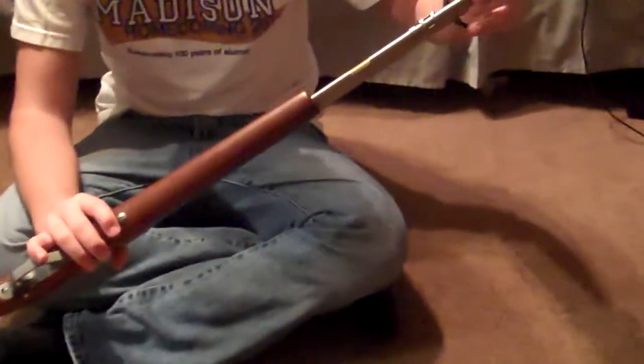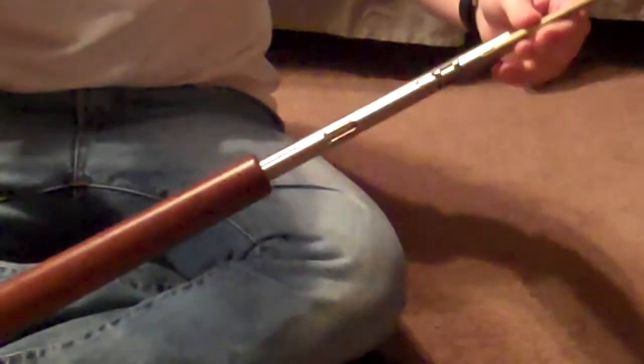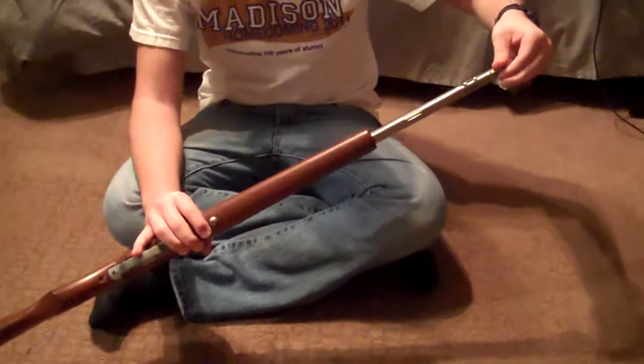It's got a 15-round tubular fed magazine. Just drop the bullets in there — it's loaded now. You can have one in the chamber also.